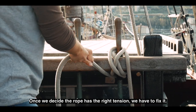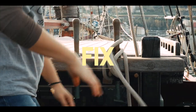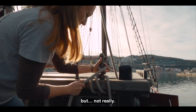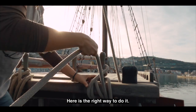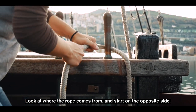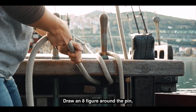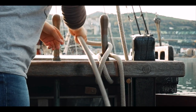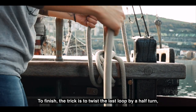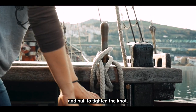Once we decide the rope has the right tension, we have to fix it. Maybe you think that this is a good way to fix, but not really — here is the right way to do it. Look at where the rope comes from and start on the opposite side. Draw an eight figure around the pin, pull and repeat. To finish, the trick is to twist the last loop by half a turn and pull to tighten the knot.